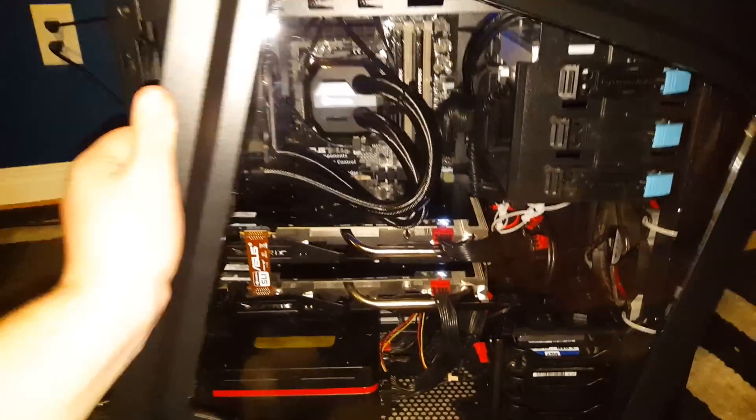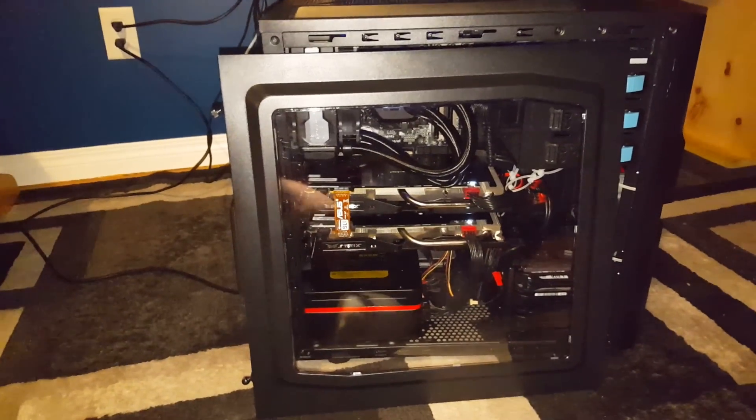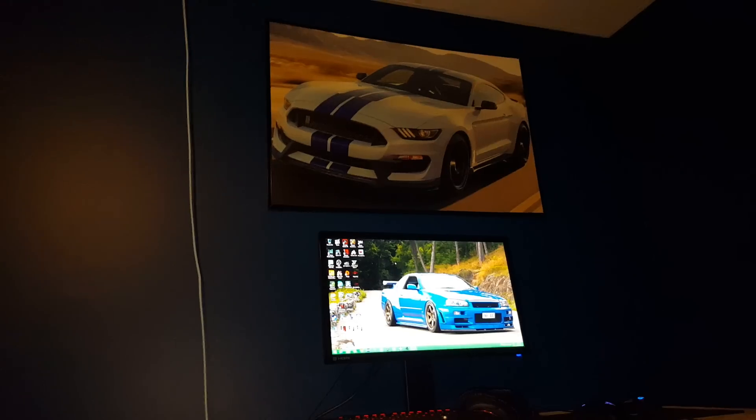It's got a nice side window on it, as you can see — very nice side window indeed. But we're not quite done with my setup video yet. As you can see, my room is kind of blue, Mustang-themed.